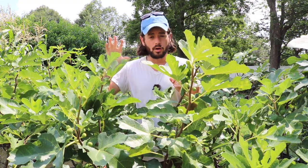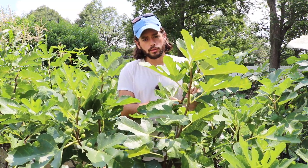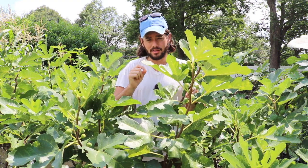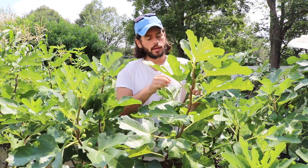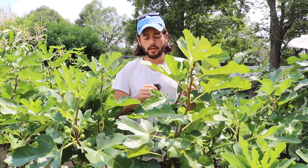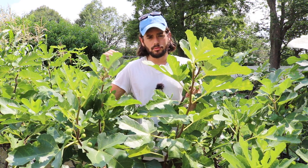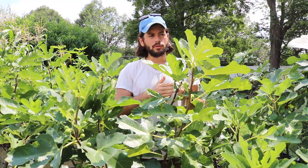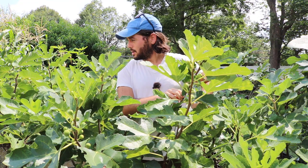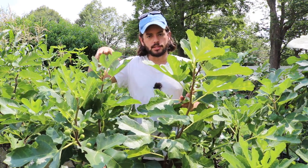Some varieties fortunately have the superior genetics to really fight off most of the weather events. This variety right here is called Verdino del Nord, and this guy will actually dry on the tree around day seven. You'll see cork tints in the fig that indicate it's actually a legitimately dried fig like you'd see at the store. That cork color will show up around day seven, so they dry on the tree very, very easily and very quickly, with a hang time of seven days. I have other varieties that are just ripe at day seven, others that take nine days, twelve days, fifteen days.